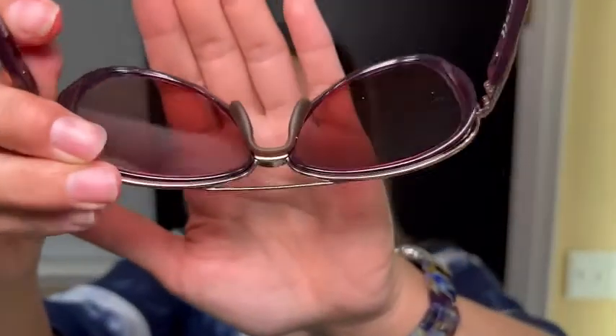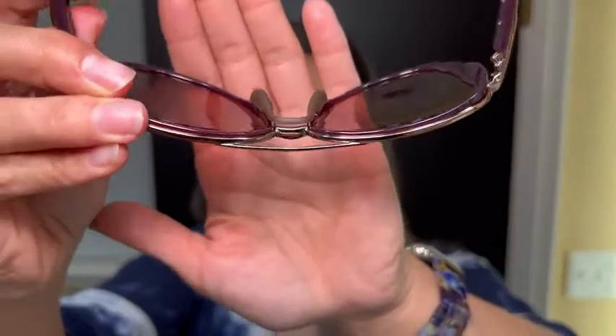If you're wearing these all day, they're going to make you feel good and comfortable with no pressure on that nose bridge. That nose pad is so comfortable — it almost lifts them just ever so slightly off your face, to where they feel like they're floating on your face. It's amazing.